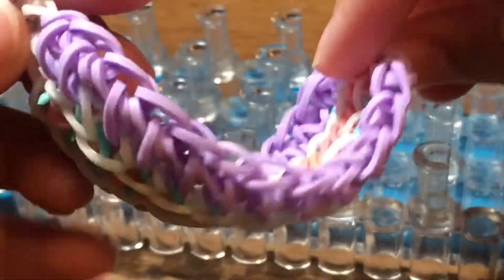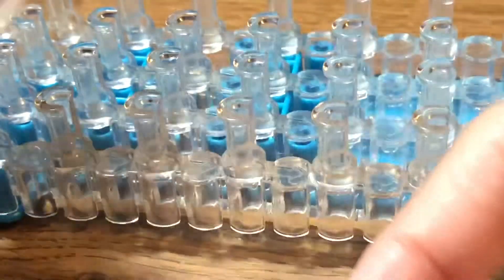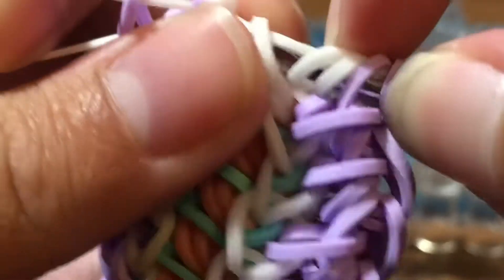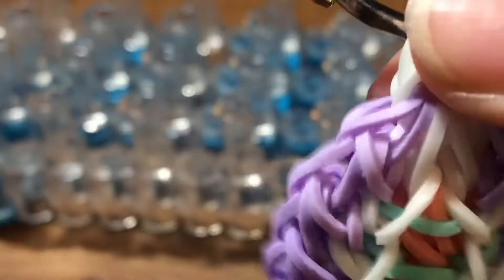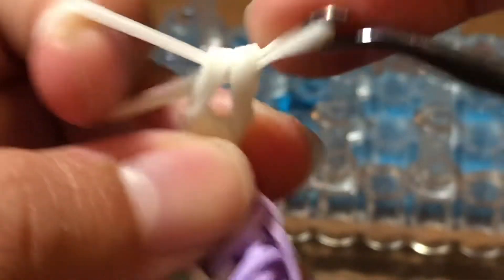If you want a simple way to close this bracelet for a one-loom design, you can take a band, place your hook through it, and remove the c-clip off your loom. You can make it a double band — two bands — and slide it through. So take this band, reclaim everything you placed on it, and slide this band off making sure you have everything clear. Then take two bands and slide them through all of these loops and reclaim. Take two more bands, slide them through these four loops and reclaim. You can do a single chain if you prefer, but I think a doubled border band looks nicer for this bracelet.